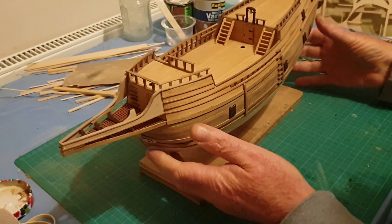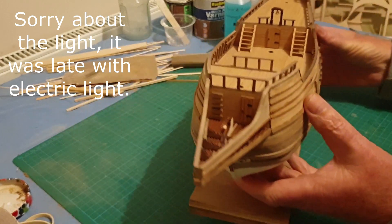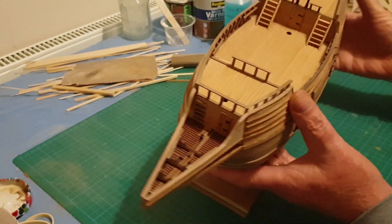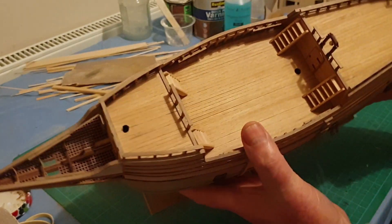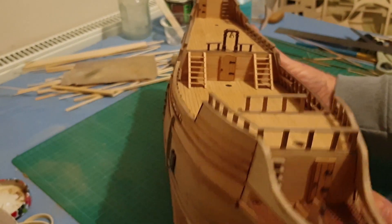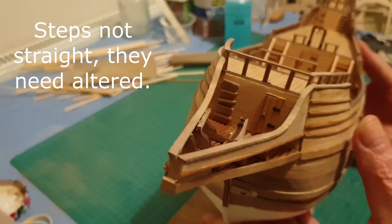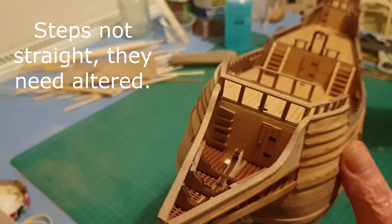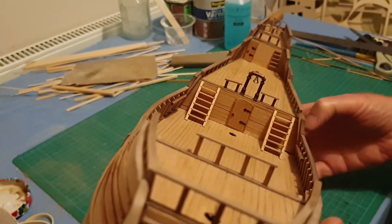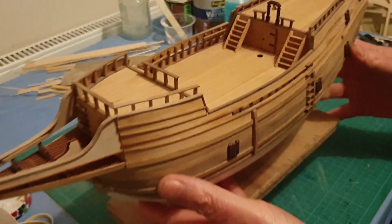That's everything in place for this video. I've got the bell on there, the railings at the top, all the steps in place. You can see the bell, doors all fitted in the bow, and the steps — those steps are the same as the ones going up onto the quarter deck. You can put those on easy enough, so you should be able to get to that stage pretty easily now.